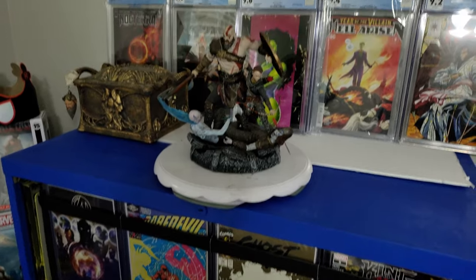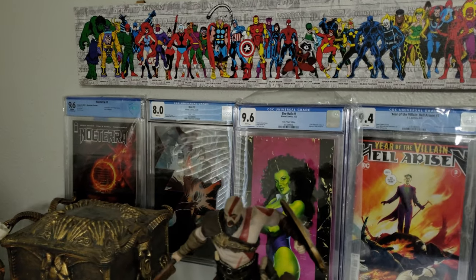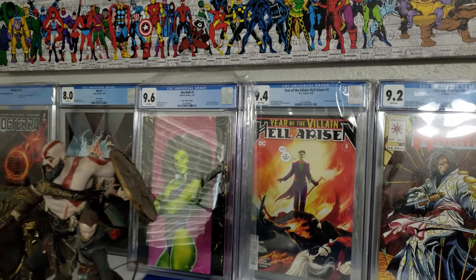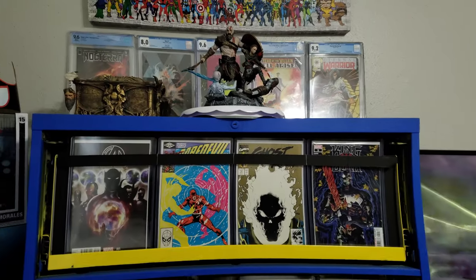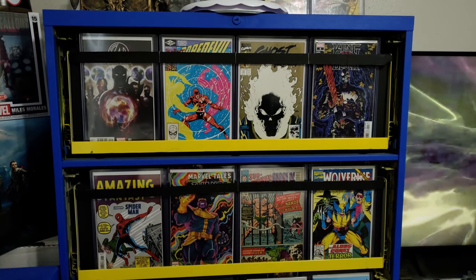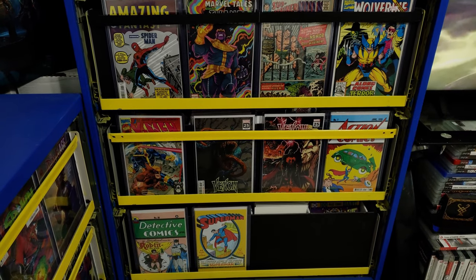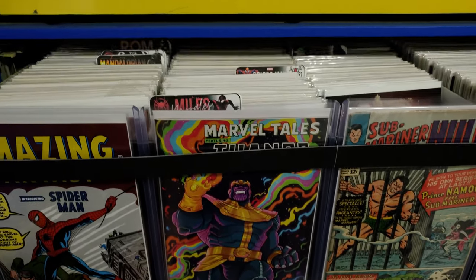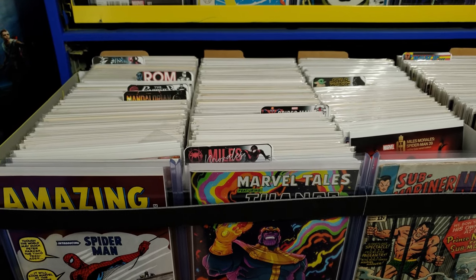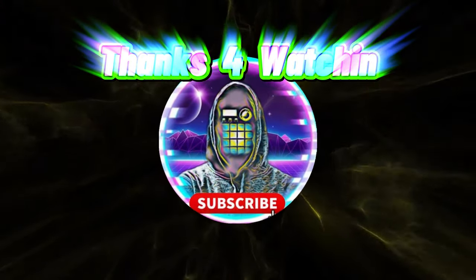Here's a view of my Funko Pop collection, my God of War statue, the Pandora's Box, and some graded slabs — including a first appearance of Punchline and my Eternal Warrior. This larger cabinet is a different project; what you just saw was the smaller cabinet, same concept but quicker to explain. I still need to buy more bars for the bottom top loaders and finish labeling, but it lets me know where everything is. I'll continue this in a part two to show more of the collection.